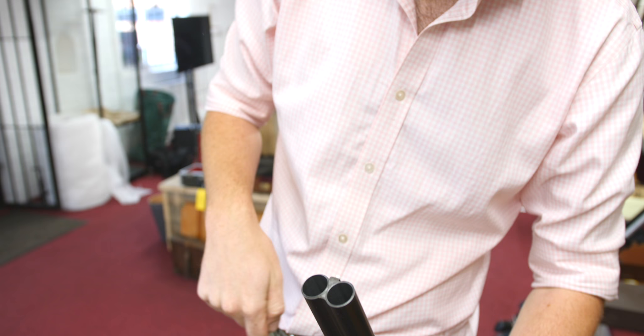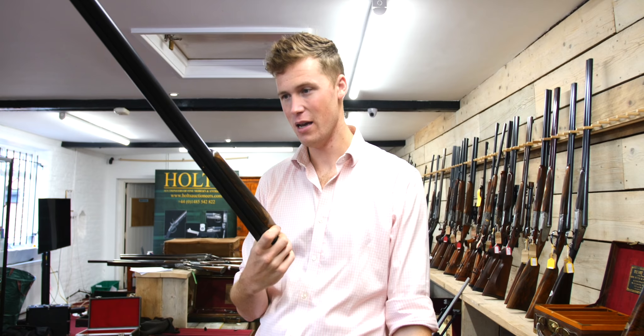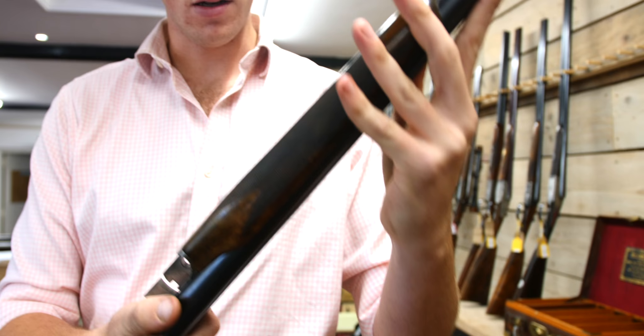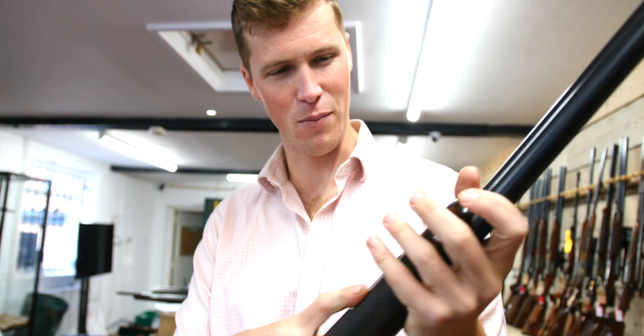Big beavertail forend — it's like a little baby over-and-under, and it's even multi-choked. Ask me about the beavertail forend: is it nice? No, it is not. Does it look good? You'll struggle to find one that looks better than that. And it serves a purpose — I think it's fine for shooting, but on a side-by-side it just... it's a statement.